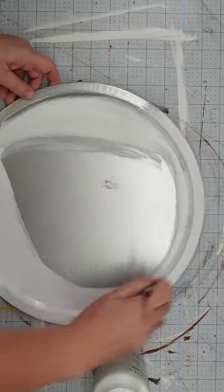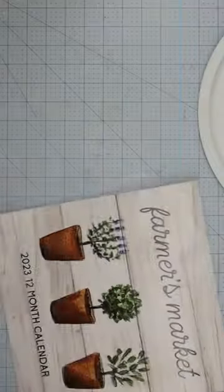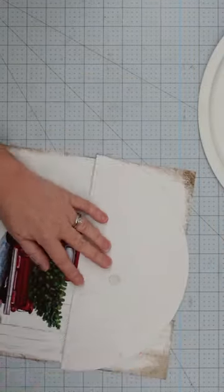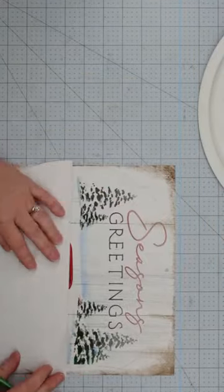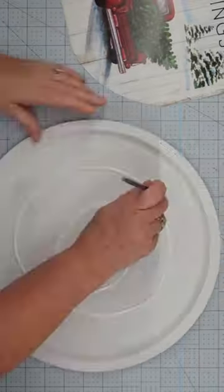If you like to make Christmas decor for your home or give handmade gifts to your friends, now is the perfect time to start crafting to have everything done before Christmas. This season's greeting sign is one of my favorite projects.